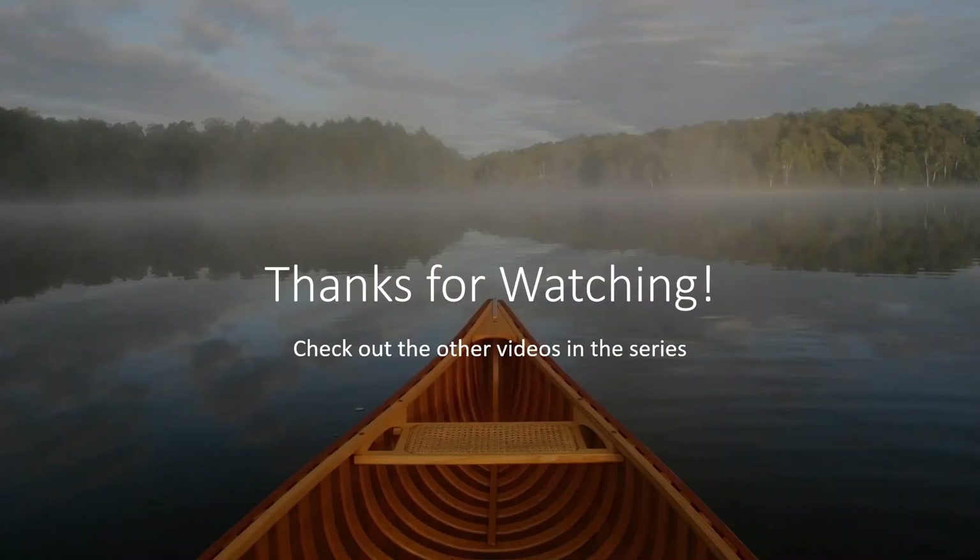All right, I hope you enjoyed that one. Thanks for watching. Check out some other videos in my series if you want to learn more about A&P. See you for the next one. Bye bye.